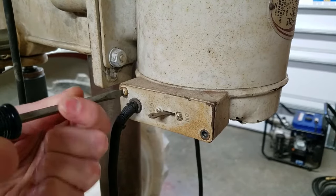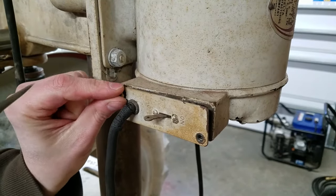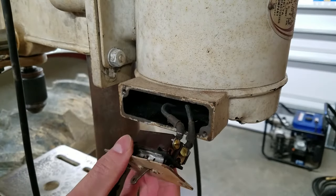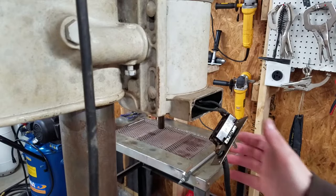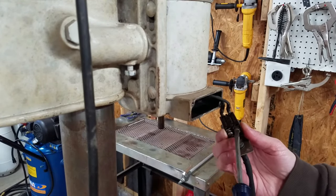This should go without saying, but unplug the tool first. Access is pretty easy on this old drill press — just two screws and you're in. Take note of which terminal the black and white wires are connected to before removing the power cord.